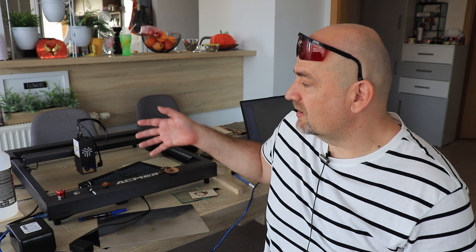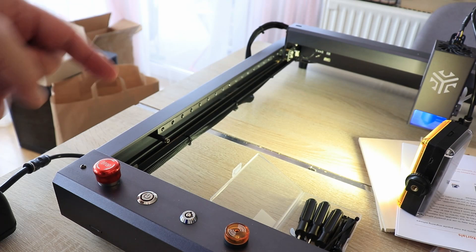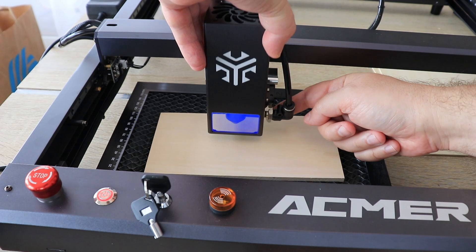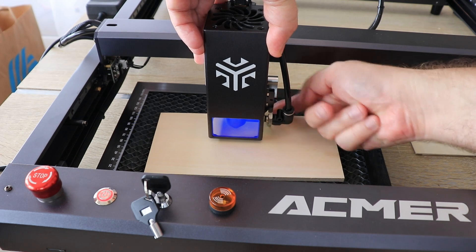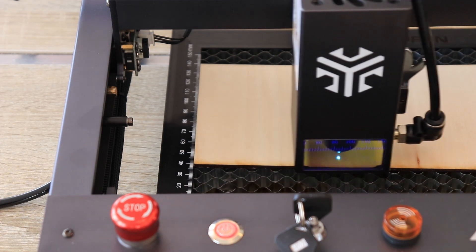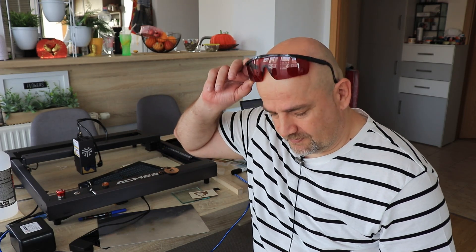Now for conclusions, starting with positives. I really like that it is almost ready out of the box because the frame was completely assembled. I really like that it uses linear rails on both X and Y axes. I like the small detail of the attached focus distancer — it is always there so you don't lose it. I also like that the safety glass is not very dark, so you can still see the laser spot during boundary framing. And I really like that the air pump is automatic — it can be turned on and off by software.